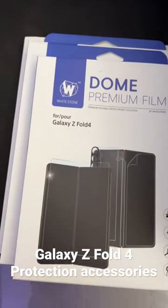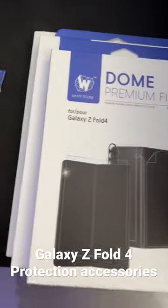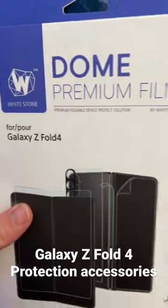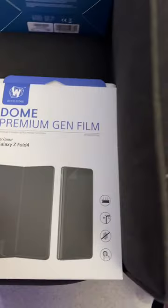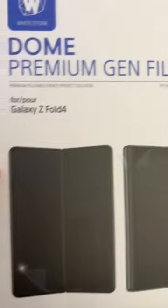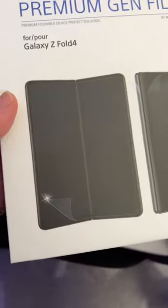Hey, what's up? If you have a Galaxy Z Fold 4, Whitestone Dome Glass has created a line of different products, such as this one, their Dome Premium Film that you can get. Also, the Dome Premium Gen Film that'll protect the screens on there.